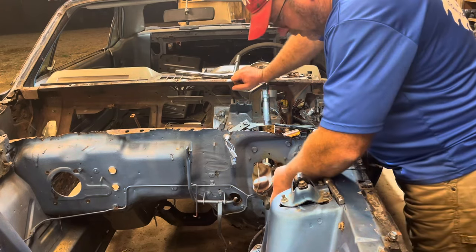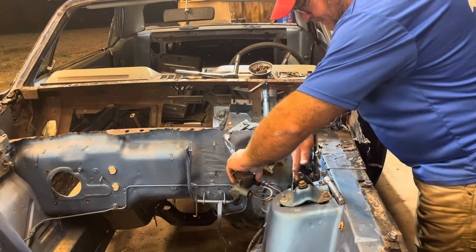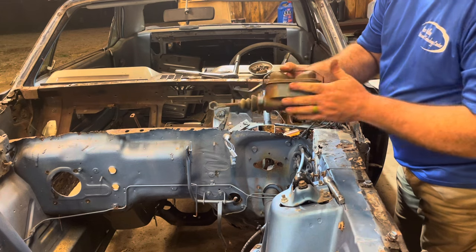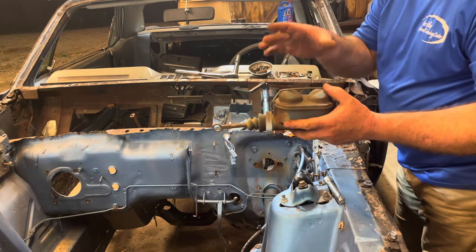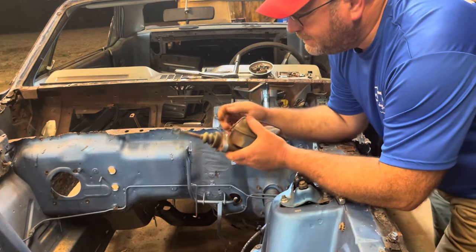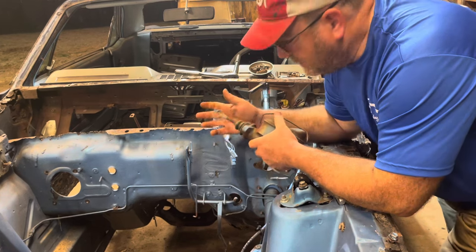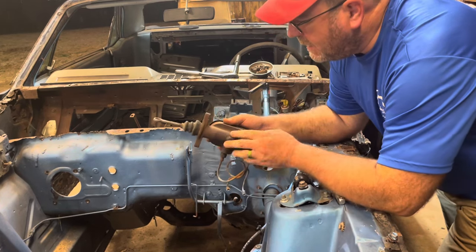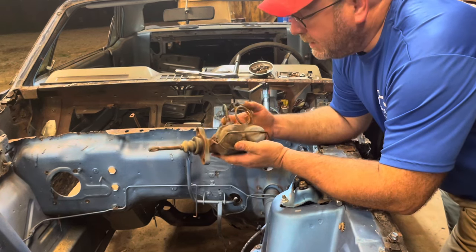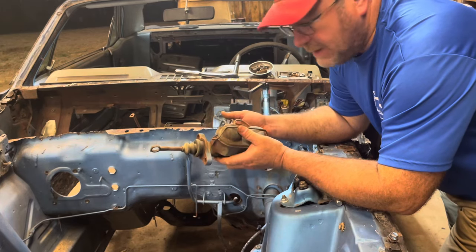Everything should be loose — that line is just coming out of there so easy. That is a '67 Mustang dual-reservoir master cylinder. It is frozen up like Fort Knox — it's not going to move at all. We're just going to have to replace that whole thing. We've got to keep mama safe, and replacing that will keep mama safe.